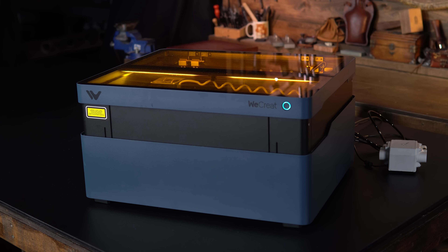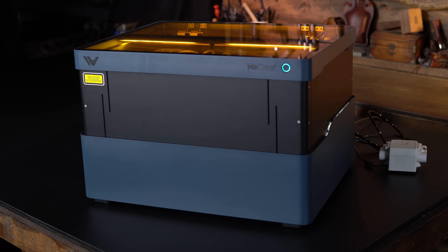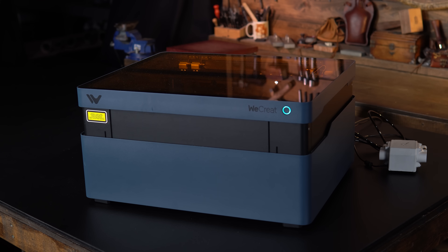The only issue now is that if you open the lid and put another piece in to be engraved or cut, it wants to focus again. The Vision really needs some kind of button that sets it to the last focus mark or retains focus.